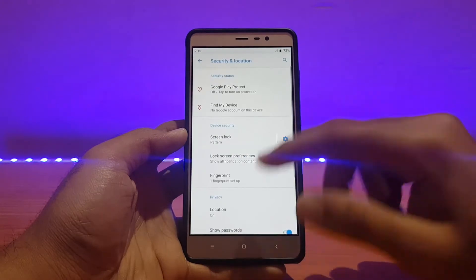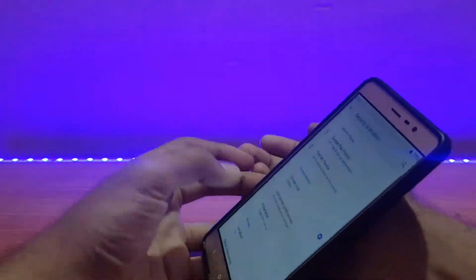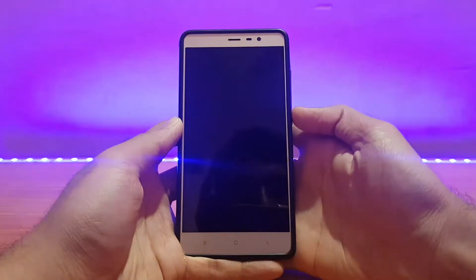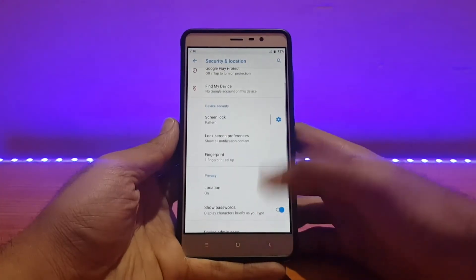Going into Security and Location — the fingerprint scanner is working absolutely well for me. Let me show you the speed — not the fastest, but it works fine. The location sensor works fine too, no issues with that.